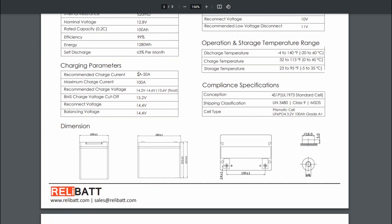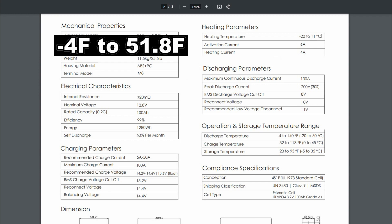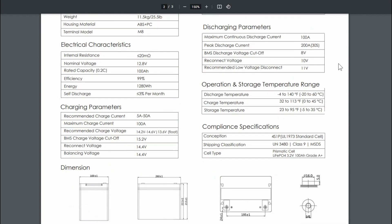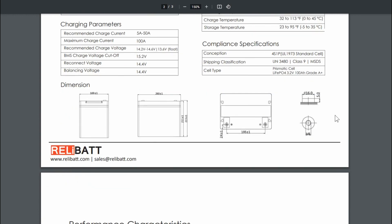Recommended charge current is 5 to 50 amps, max 100 amps — fairly standard. Heating parameters: operating range down to minus 20 Celsius, activation current 6 amps, heating current 4 amps, which is what I observed. Maximum continuous discharge current is 100 amps, with a 200-amp surge capacity for 30 seconds. Cell type is prismatic, grade A+, which was confirmed in the teardown — though you never really know if reviewers get different units than what's sold to the public.